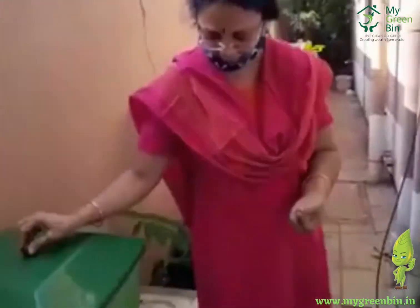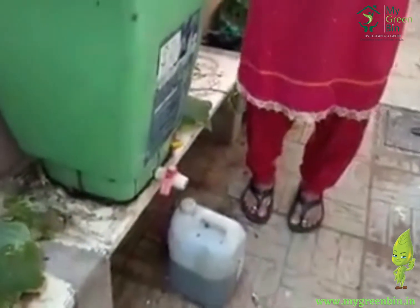I'm Anu Ramech from Raya Pitta Chennai and I've been using this green bin for the past maybe less than a year. I'm very happy with it — my composting has become very easy and hassle-free and I can do it on my own, and the water which comes out of it is very useful for my plants.